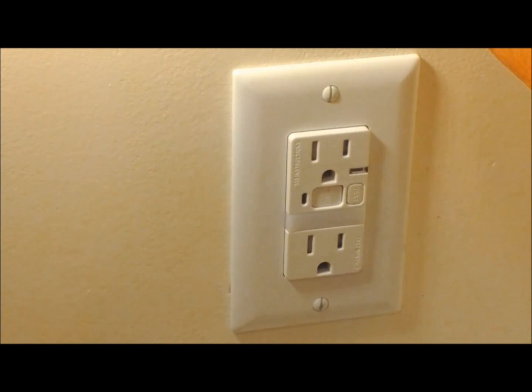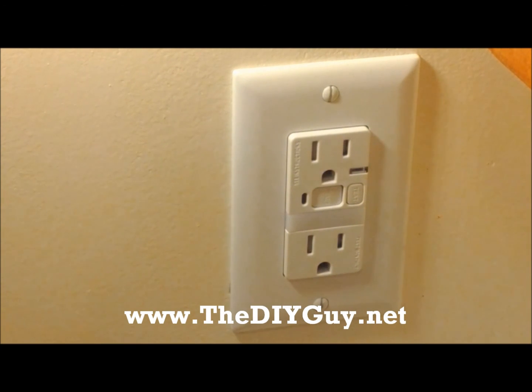That's it — we just showed you how to replace your local GFI outlet in your bathroom, kitchen, or outdoor outlet. Thanks for watching another episode of theDIYguy.net.